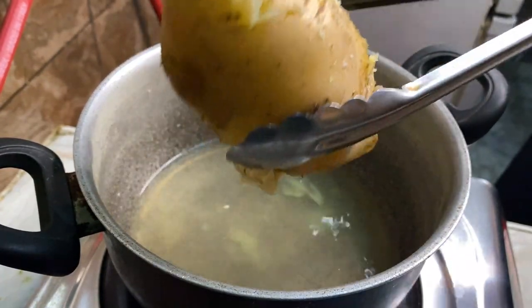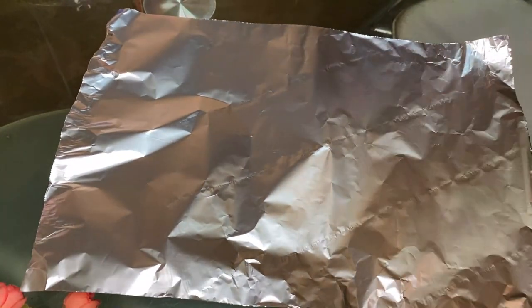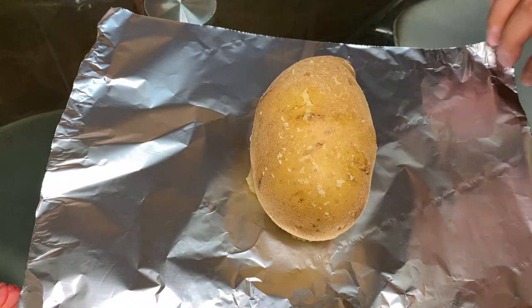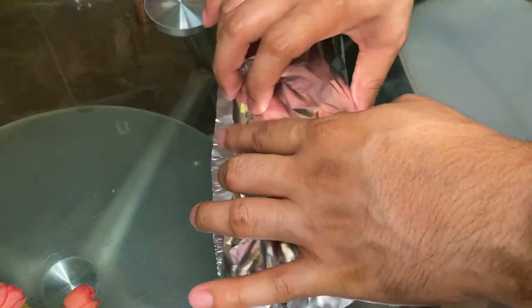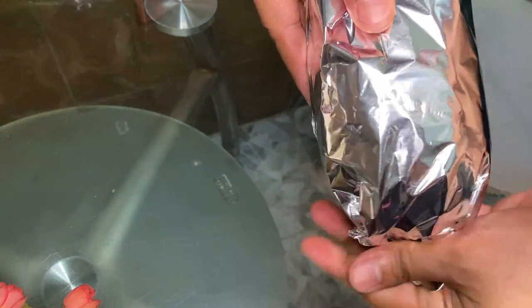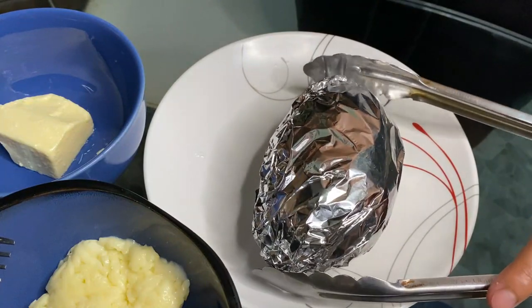Now, we'll use the foil since that's what we'll use to wrap it. It's easy to wrap — just follow what I do. First, roll it up. Then fold the sides. It needs to be closed — as closed as your best friend keeps your secrets. And there, guys, let's place it on a clean plate.